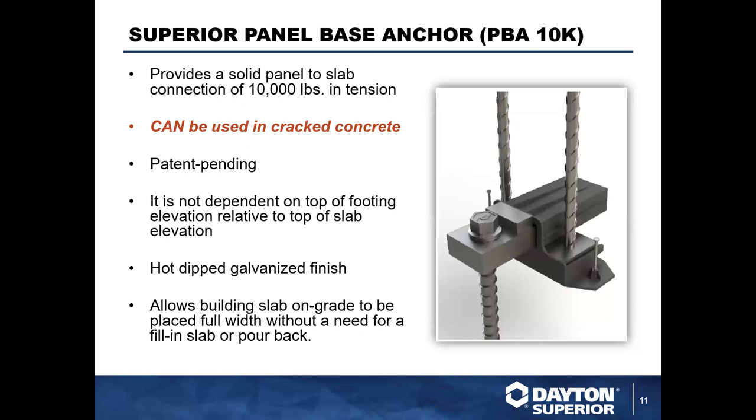To install it, you install the plate on site, drill a hole, and then the Bearcat bolt is torqued down in the hole to spec. This helps reduce the time and additional resources you'd need for on-site welding — a huge time saver that reduces people at that critical moment. It also helps in the pour design: it's not dependent on footing elevation, and the slab on grade can be poured full width rather than needing a pour-back strip, which helps in both design and execution phases.